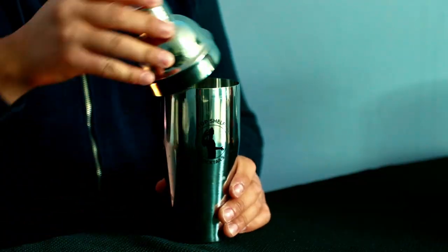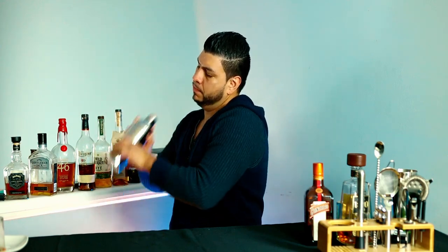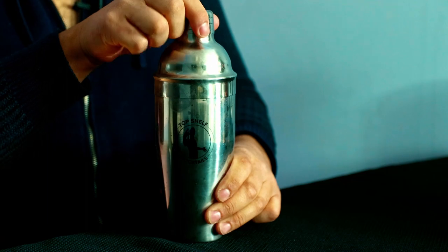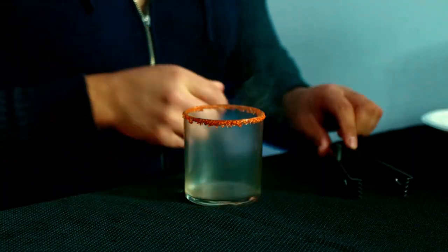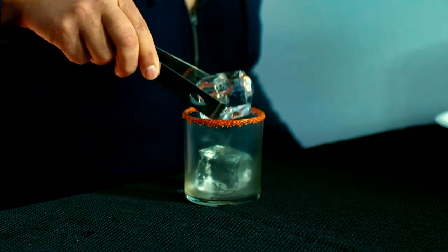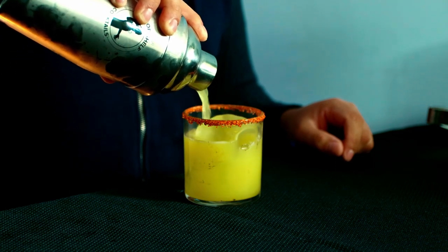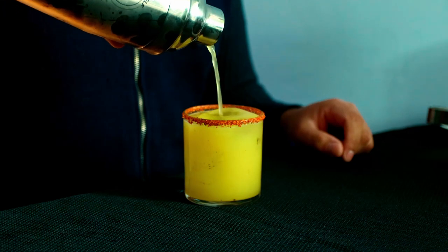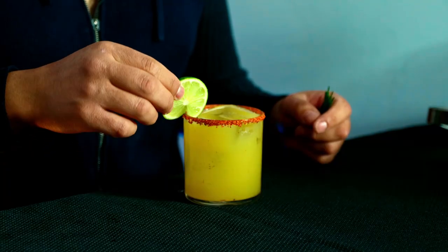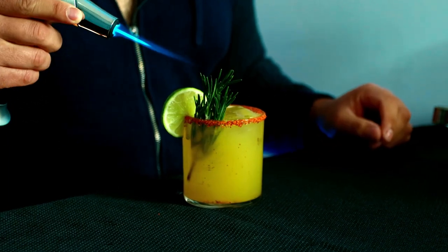Time to shake it. I'm gonna glove my glass and add fresh ice, then strain it in. And we're ready to garnish.